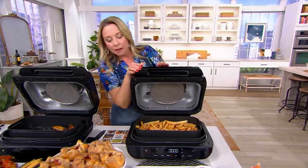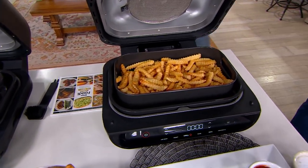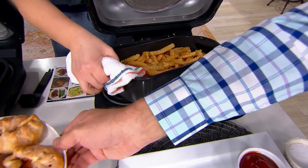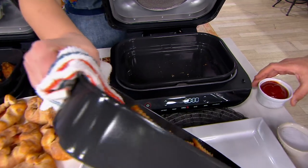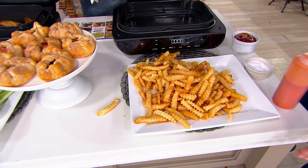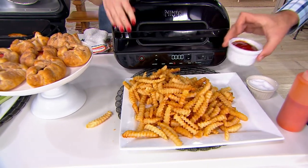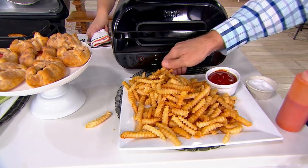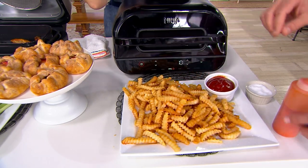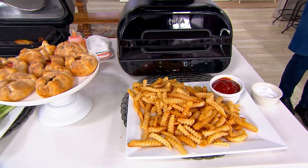Of course we have our fries in here. Look how many fries — golden brown delicious, as we always say. You can put that sea salt on top, and then a big ramekin of ketchup. Those are so easy — you can get the frozen French fries in the bag from the grocery store, pour them inside, do the air crisp feature, and you can have those on the table in 15, 20 minutes. Easy every time.